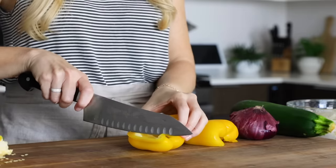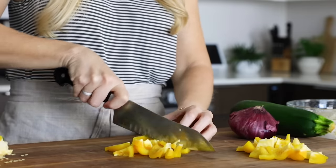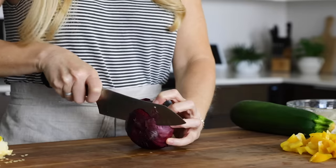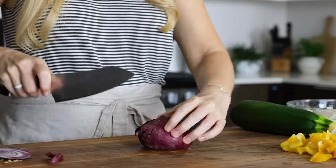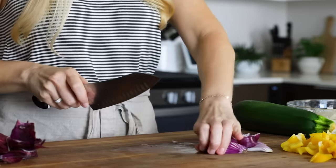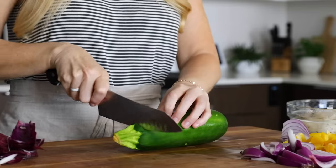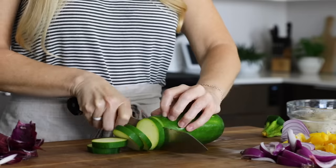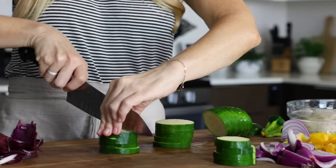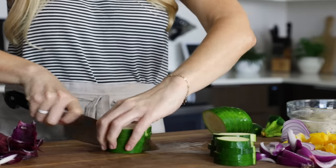For the veggies, dice up one yellow bell pepper — you can use any color, but yellow helps provide a rainbow of color on the sheet pan. Cut it into bite-sized chunks, about an inch or so wide. Next, slice half of a large red onion into wedges. My onion was a bit on the smaller side today, so I added a little more than half, especially since I love roasted onions once they've started to caramelize. The last veggie to prep is one large zucchini — cut the ends off, slice it into fairly thick pieces between a quarter and a half an inch thick, then slice those pieces in half for a half-moon shape.